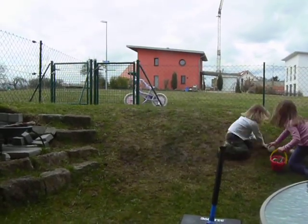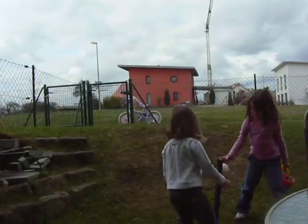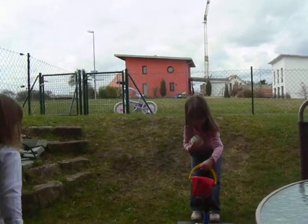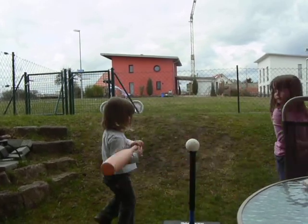Whoa! She's playing, Ella. Stand the tee upright. You guys did it up straight. Here we go.